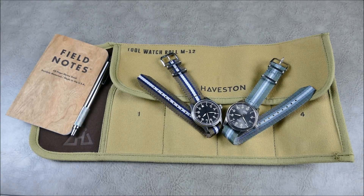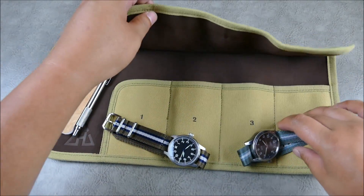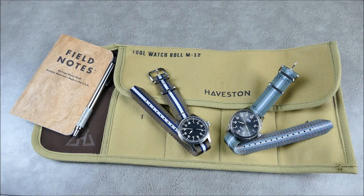First thing you'll notice is that for the backdrop of this video I'm actually using their really cool M12 tool watch roll. The nice thing is you can store your watches in these little slots, everything folds up really nice and tidy — a really great piece that I wanted to share with you guys.